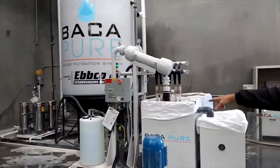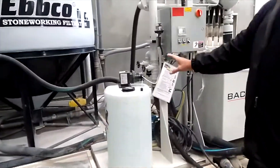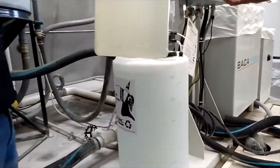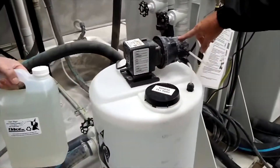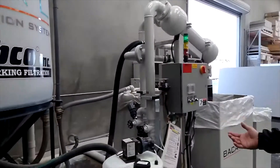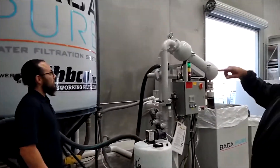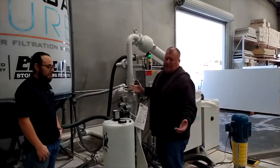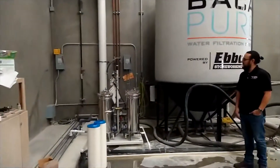Over here is a tank with a coagulant — this is what makes the dirt separate. It feeds in here automatically; we do nothing. This whole system runs itself. There are a few lights and gauges you just have to make sure are working. If something's not right, the green light goes to red; if something is slowing up it'll go to yellow first, then red, so it gives you time — it doesn't just shut off.